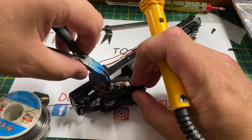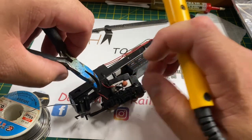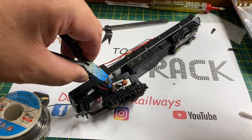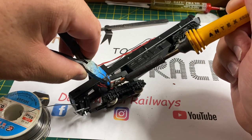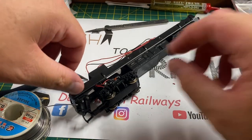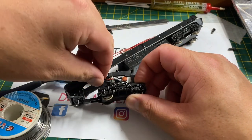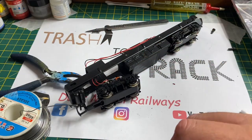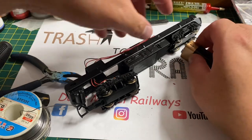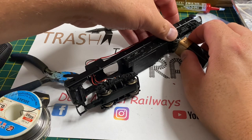Once the wire has been reattached, I slide down a small piece of heat shrink tubing just to cover the solder joint, and then I'm going to give it a quick battery test to see if this was indeed the only thing stopping this HST from running properly — although not having any traction tires would have made it an extremely lumpy runner. Putting a battery on the front wheels, you can see the wheels are turning around on the motor bogie, which confirms that the only thing wrong electrically with this HST was that loose wire.